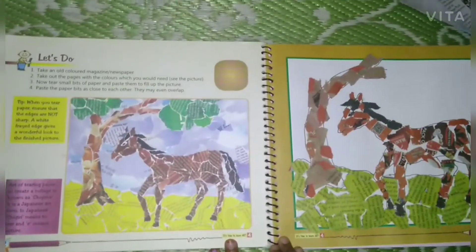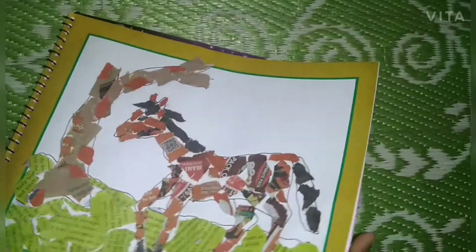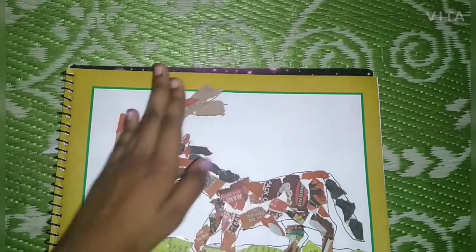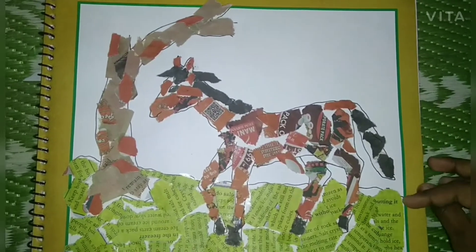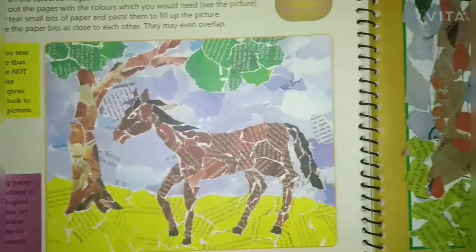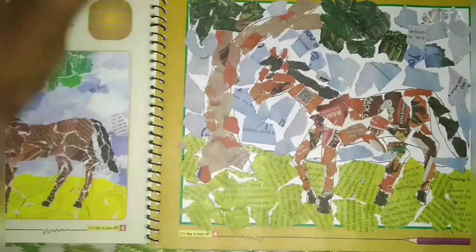We have done it — it looks like this! Now after doing this, we have to do the leaves for the tree and then the sky in blue. Here's the activity and here's what we've done. All of our stuff is done!